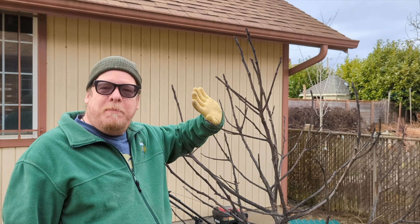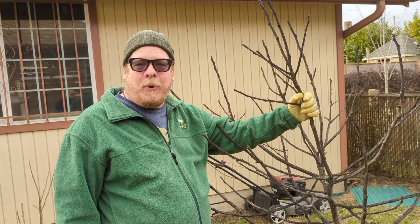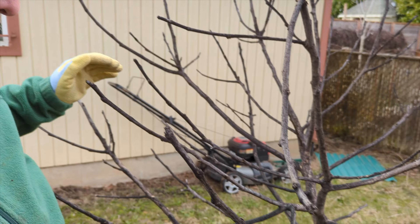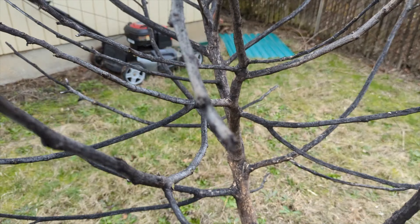This is a fig tree that we moved from our old house. My brother-in-law and I dug it up, brought it over here, plopped it in the ground — and it did not live. So we are going to remove it and replace it with a plum tree.